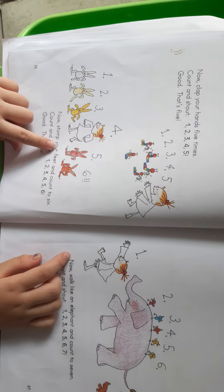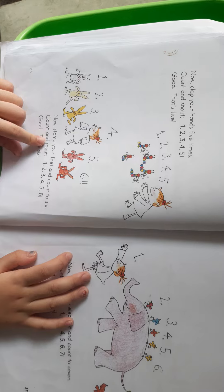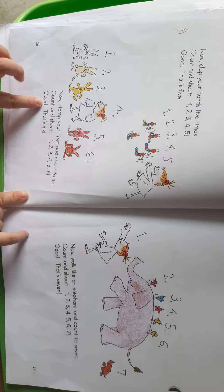Now thump your feet six times. Count and touch. One. Two. Three. Four. Five. Six. Good. That's six.